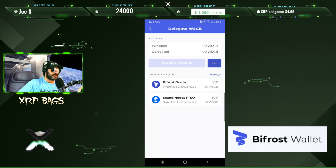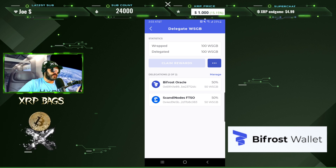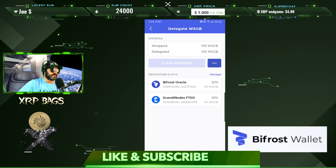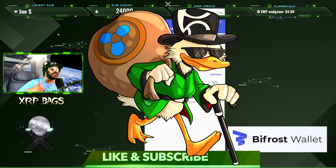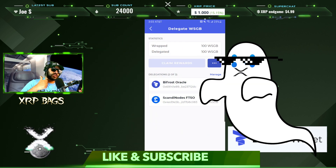That's a quick video on how to delegate your Songbird. Remember to keep some extra Songbird for network fees, and don't forget to claim your rewards before the three-month period or you will lose your rewards. I am the XRP bag man — I hope you enjoyed this quick update and I'll catch you in the next one.